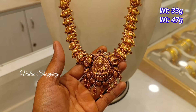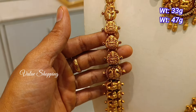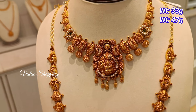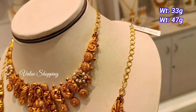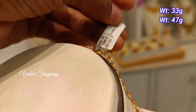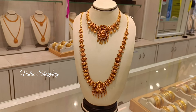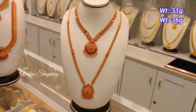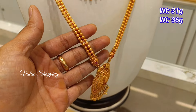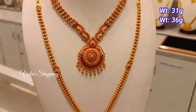This design has a dull antique finishing. You have a wedding set. You use a peacock pick-up design. This is 33 grams of necklaces. This is 36 grams of necklaces — a cute peacock design.